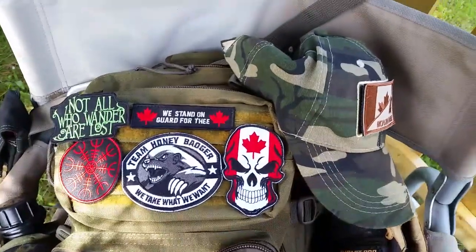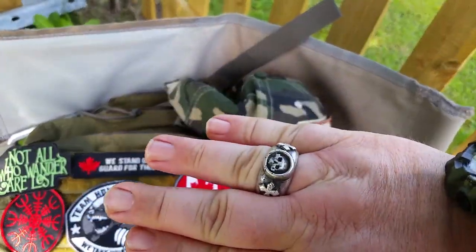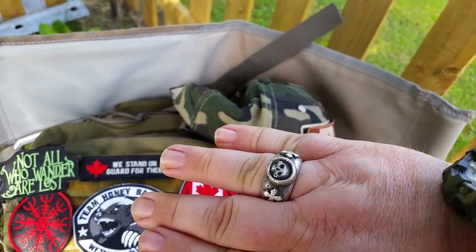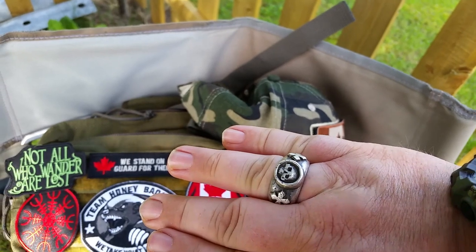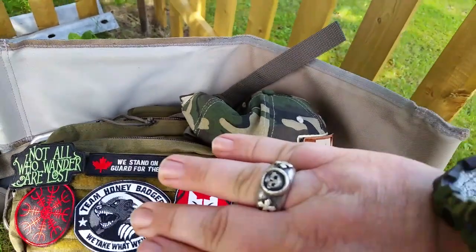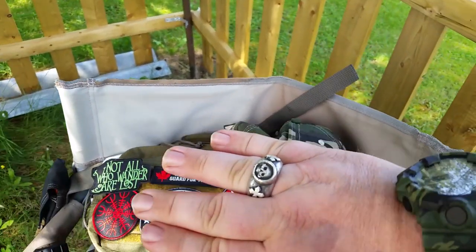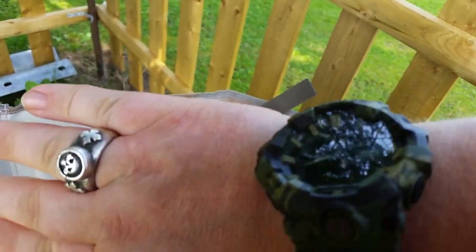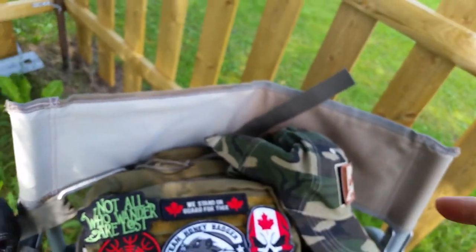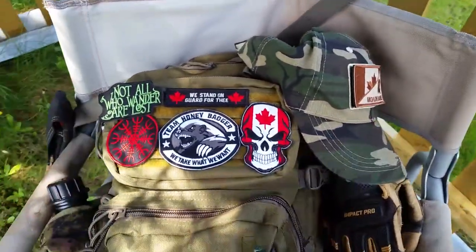Probably my favorite patch of all is the skull in the Canadian flag — for two reasons: one, I'm Canadian, and two, I wear my skull ring every day. My favorite knife, the Rambler by Triple X with the corian scales, has a skull head incorporated on the back of the sheath. I'll show you that soon in a Triple X video, plus a G-Shock I've been wearing.